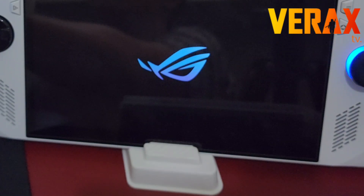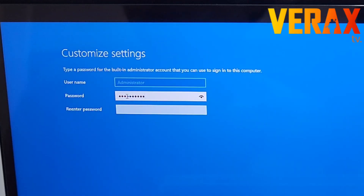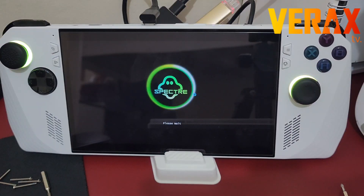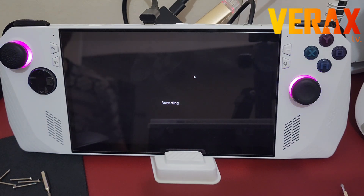After installing Ghost Specter, the Rog Ally will automatically reboot into the system. During the first boot, it will require you to create a password. Note that you cannot change the administrator name at this point, but you can change it later. Enter your password, hit next, and when prompted, click restart and reopen the Rog Ally.